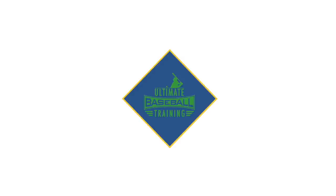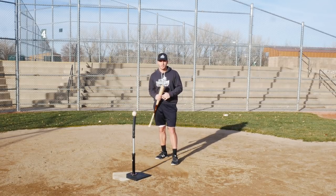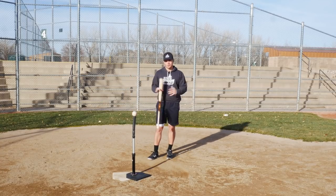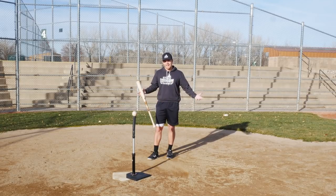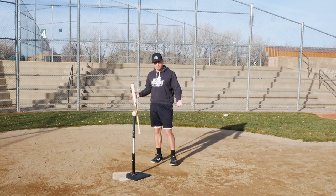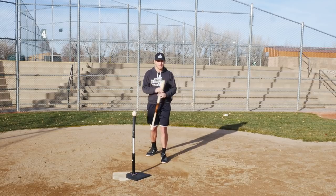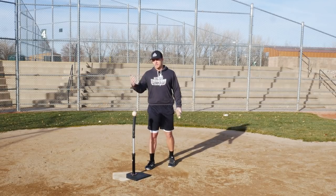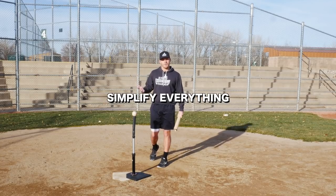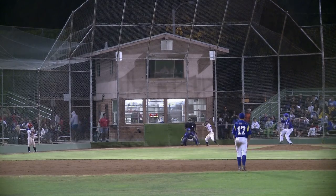The very first piece of advice I have when it comes to rebuilding your swing: a lot of times when you hear 'rebuild' it's like, oh no, everything's wrong and we're starting from scratch. But you're not starting from scratch — you're an experienced baseball player. You've swung a bat before. Maybe you're just struggling a little at the plate, maybe you're in a slump. So the first piece of advice is: simplify.